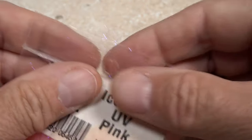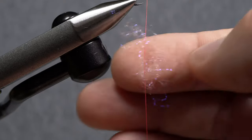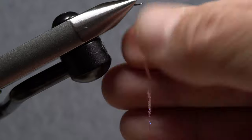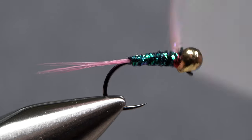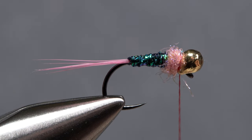Pink UV Ice Stub is used for the thorax of the fly. Pull a small wisp free from the packet and use it to create a slender, inch-and-a-half long noodle on your tying thread. Take wraps with the noodle to build up a short little thorax on the fly. It should look about like this.